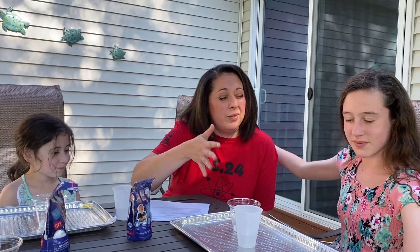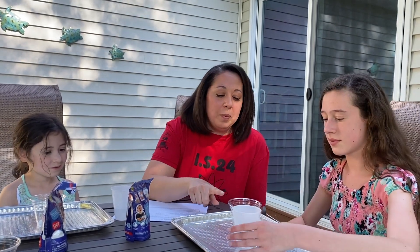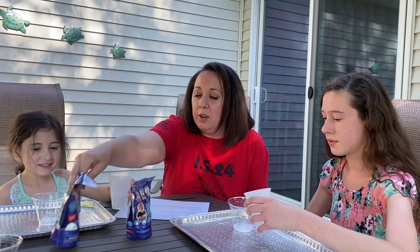So what we're going to do is take about two ounces of lukewarm water and pour it right into the cup. Go ahead girls, try it out.